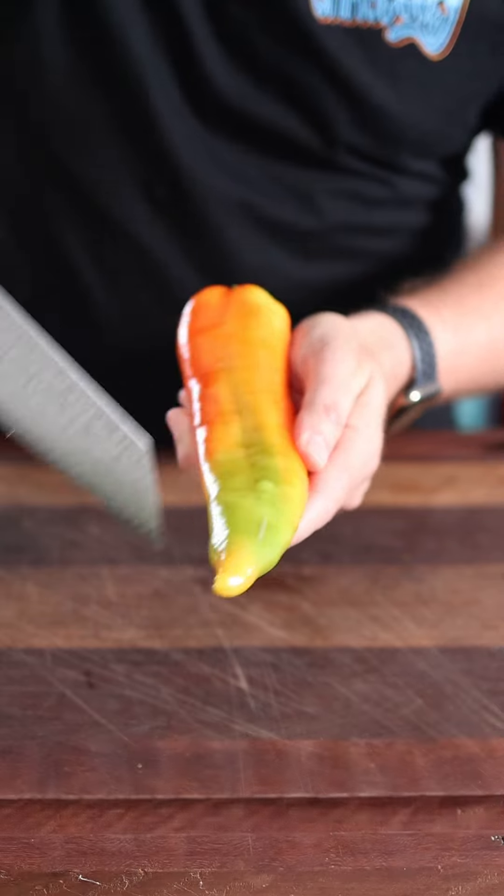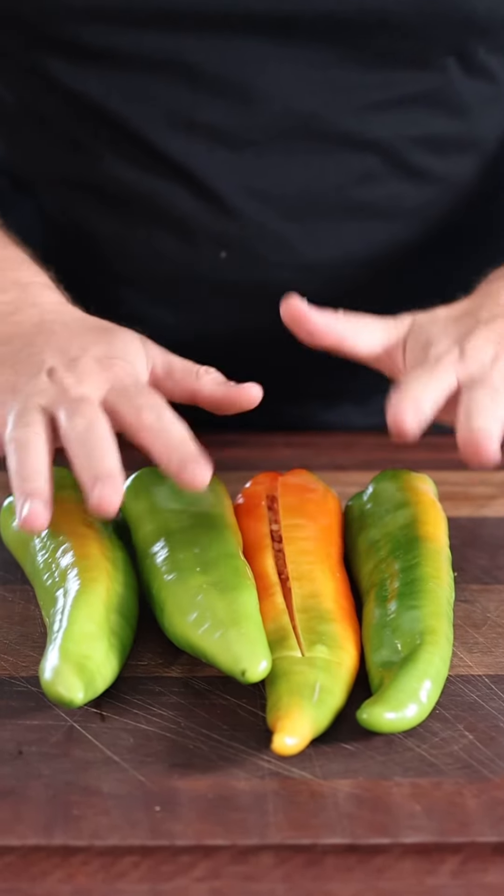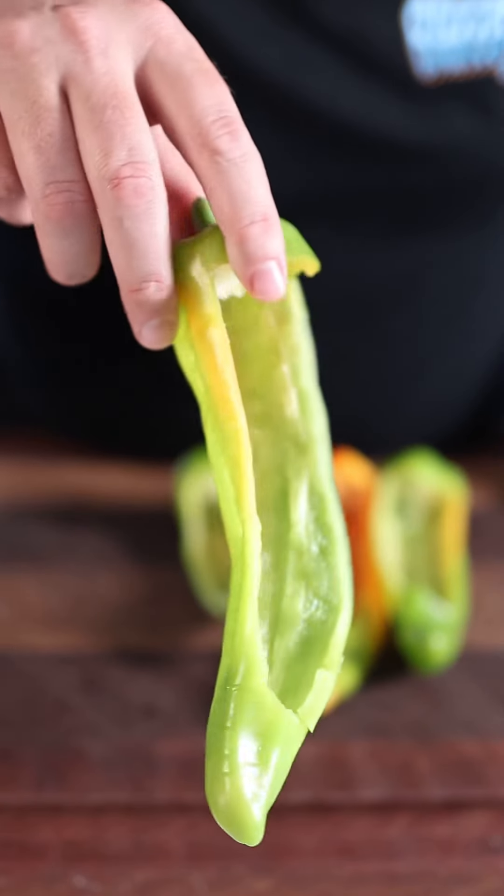Slit at the top and slit at the bottom. Now if you want to play popper roulette, throw some extra spice in one of them, don't tell anyone. Hey Tommy. And it should look something like that.